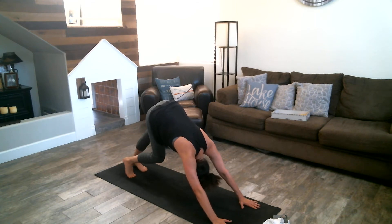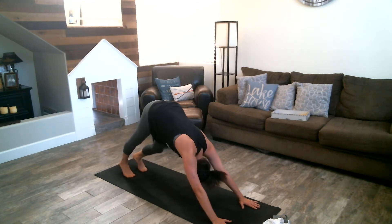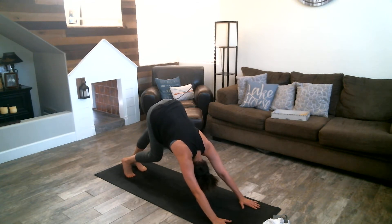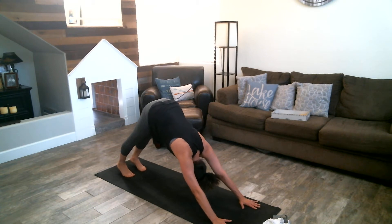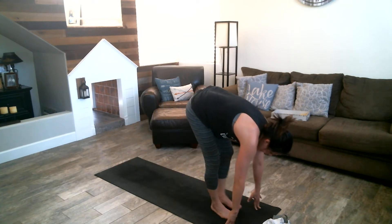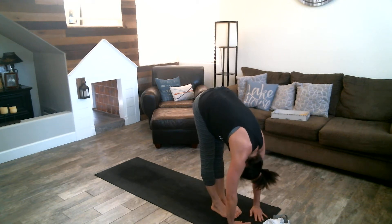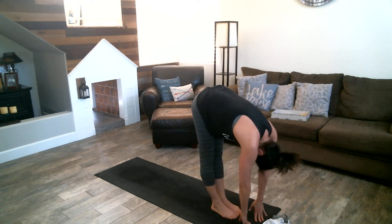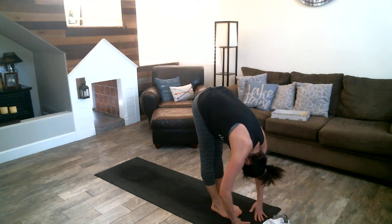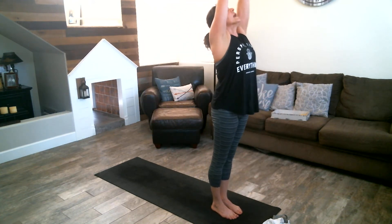Take some nice long big deep breaths, walk out your dog, shake your head left and right, up and down, stretch out your spine. Walk your feet to your hands slowly, fold, and let's just stay here for a moment. Inhale your arms up, exhale.